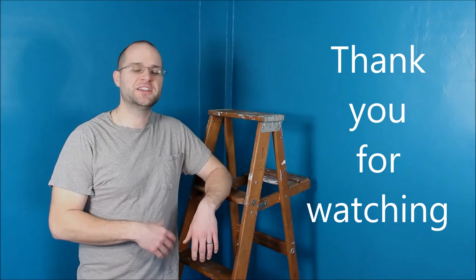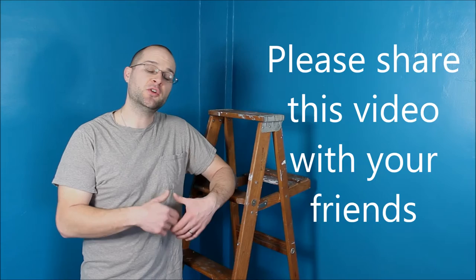Thank you guys for watching and I hope you enjoyed this video. If you did, give me a thumbs up and subscribe. Definitely share this video with your friends and don't forget to check out some of my other videos. And if you guys actually painted your room and this helped a little bit, please leave me a comment below.